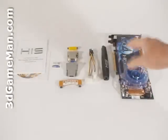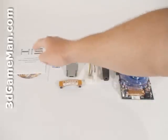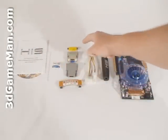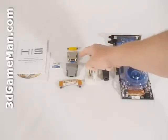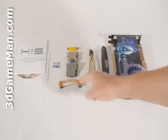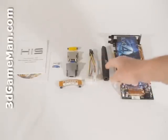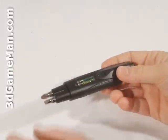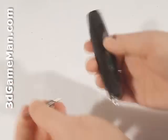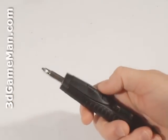What's included with the HIS HD 4850 Turbo X video card is an installation guide, software, drivers, a case badge, composite video adapter, DVI to VGA dongle, DVI to HDMI dongle, CrossFire bridge, 6-pin power supply cable, as well as a screwdriver. This pocket screwdriver is really handy to have when you're installing something on the computer system.